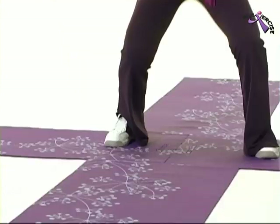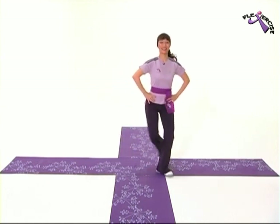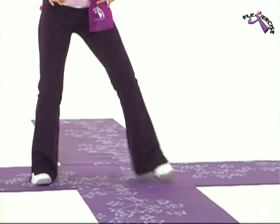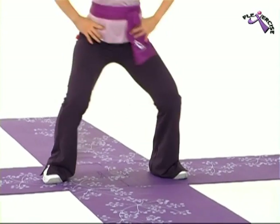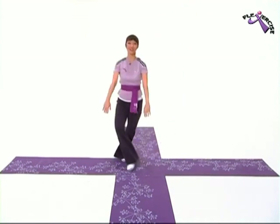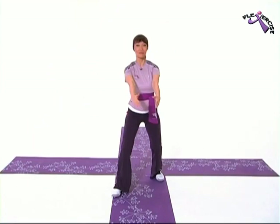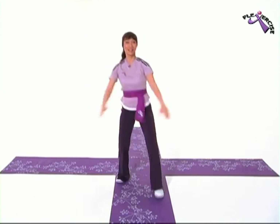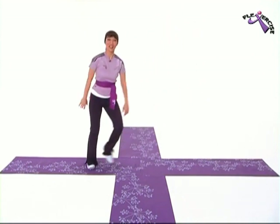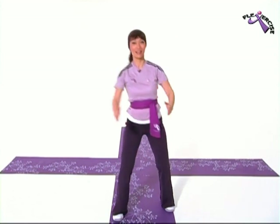And then we're going to do leg curls — four of them. And four more. Grapevine again, and again to the right and left. And leg curls. Four more. Now we're going to use our arms. Grapevine and down. Two more. Very good! Come forward with your arms. Back. Grapevine again. That's really good! Last one. And go forward and back.